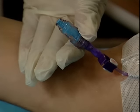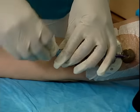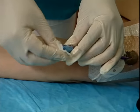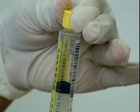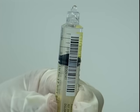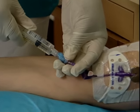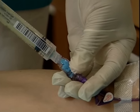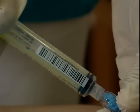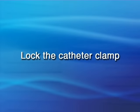Unscrew the used syringe from the cap and discard it in a sharps container. Scrub the hub with an alcohol prep or chlorhexidine swab for 30 seconds. Remove the cap from the heparin syringe and push the plunger to release air bubbles. Using a clockwise motion, screw the syringe tip into the cap. With a gentle stop-start motion, push the contents of the syringe into the catheter. Using a counter-clockwise motion, unscrew the syringe from the cap and lock the catheter clamp.